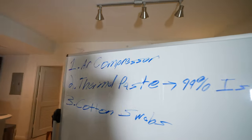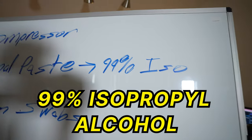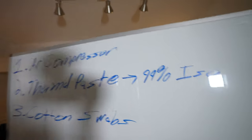Number two, you're going to need some thermal paste — we suggest Cryonet thermal paste. And number three, some isopropyl alcohol, 99%. This is very important that you have 99%; 97, 96, none of that's going to work — 99% for sure. And number four, of course, is going to be cotton swabs.